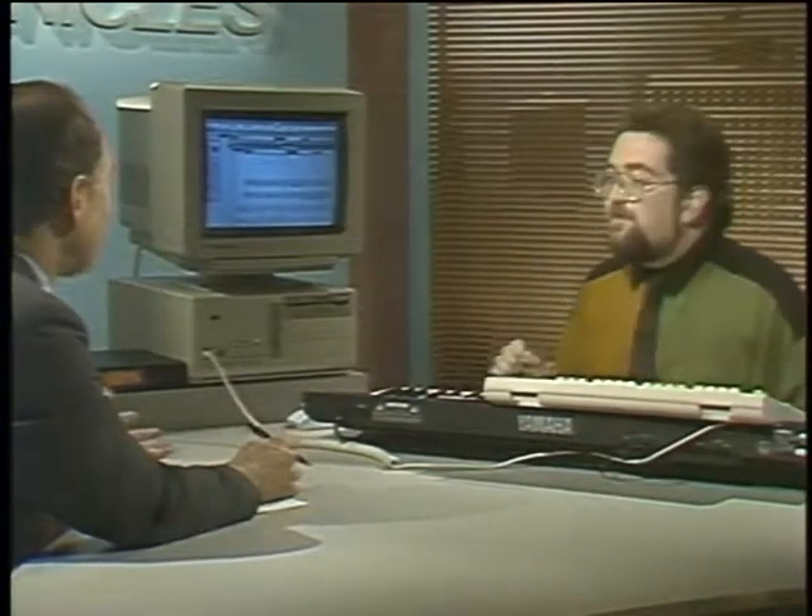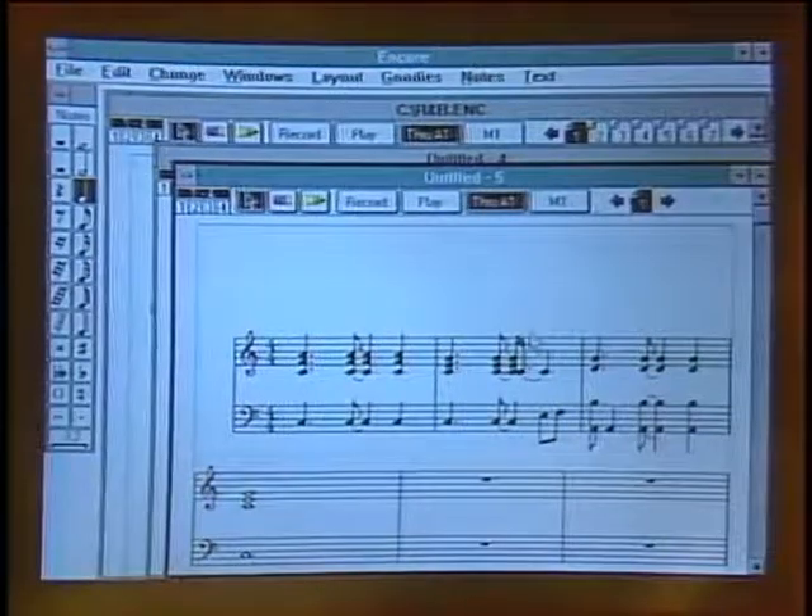Transcription is not an easy thing to do. How accurate is this? The computer is actually more accurate than what you can play — it will transcribe 64th note triplets. More often than not you don't want to see that fine of notation on the screen; you want an approximation of what you've played so you can easily hand it to somebody. It's a very, very accurate program. Once you have the music on the screen, Encore makes it very easy to make changes and edit.